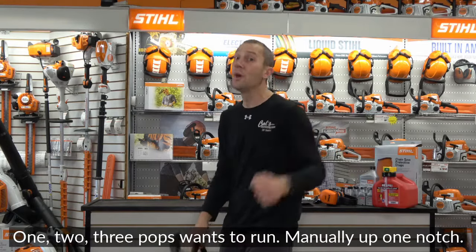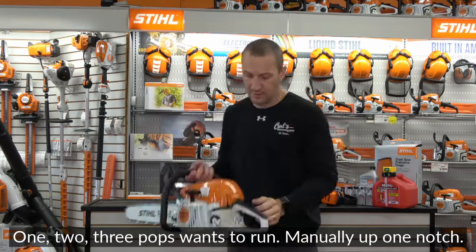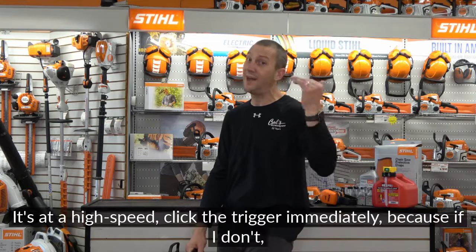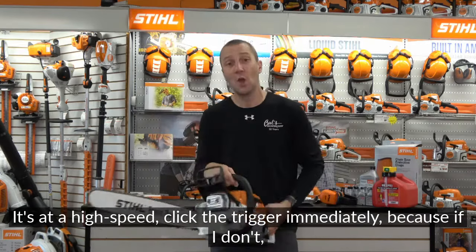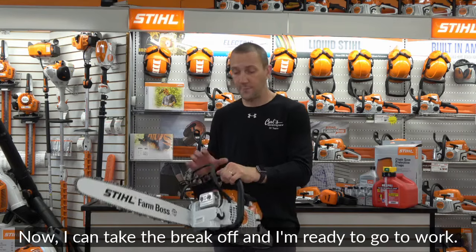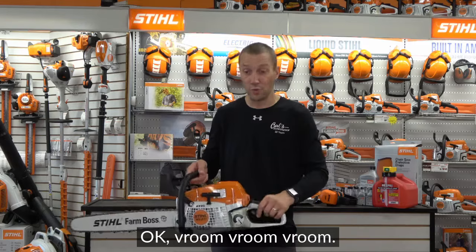With the brake on, squeeze the trigger, go all the way down to choke, then either leg-lock or put it on the ground with your foot through the handle and pull the rope. One, two, three — it pops and wants to run. Move up one notch manually, pull the rope again — it's rocking at high speed. Click the trigger immediately, because if you don't, the clutch fights the brake and things heat up fast.